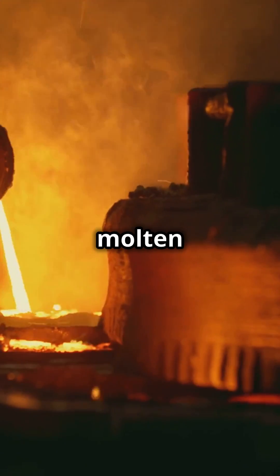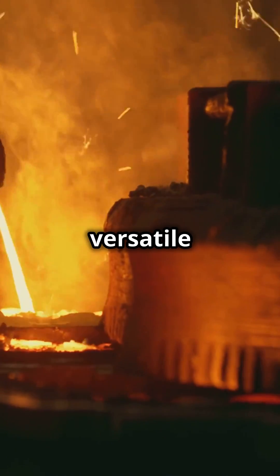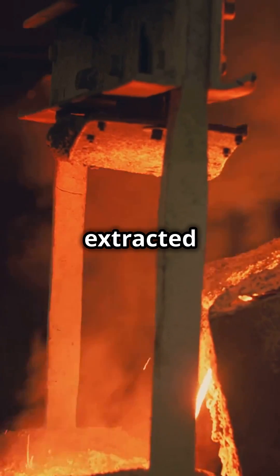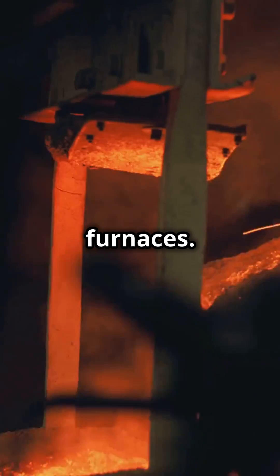Welcome to the heart of steelmaking, where molten iron transforms into the versatile material that shapes our world. It all begins with molten iron extracted from iron ore in the fiery depths of blast furnaces.